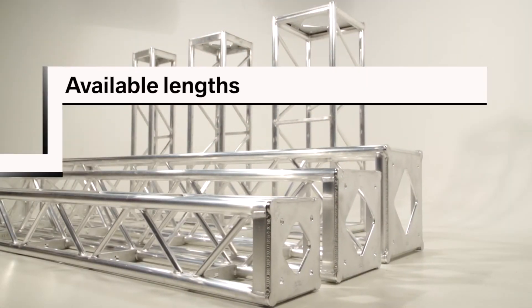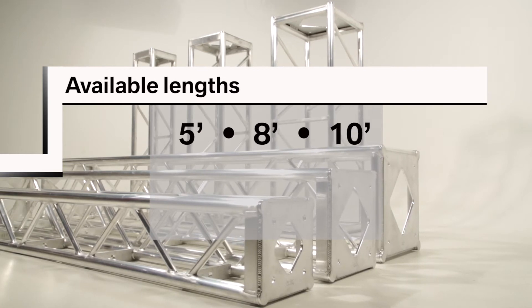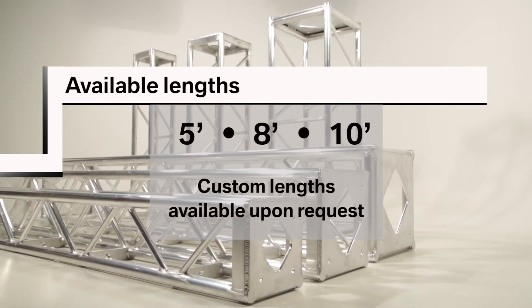Standard lengths include 5 feet, 8 feet, and 10 feet, with custom lengths available upon request.